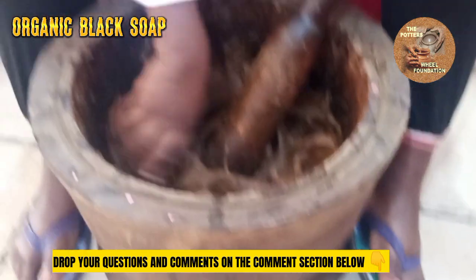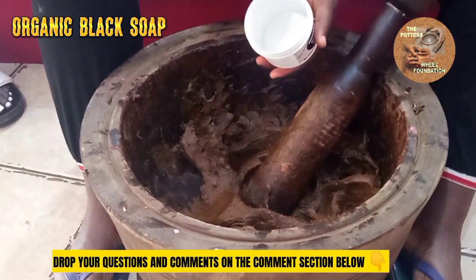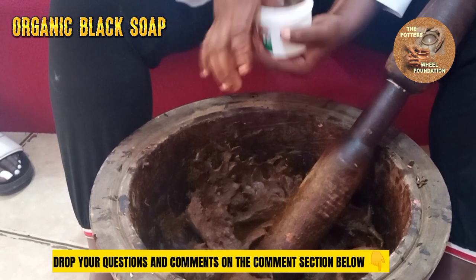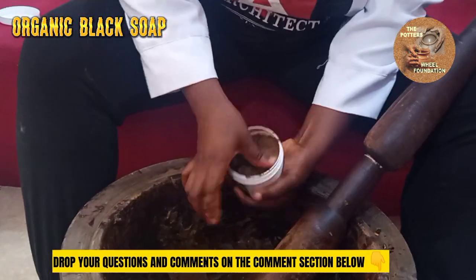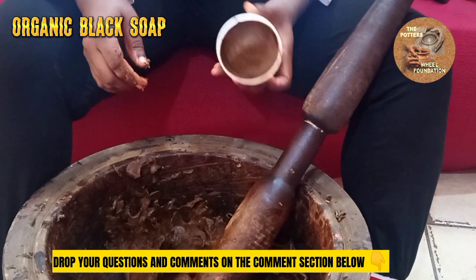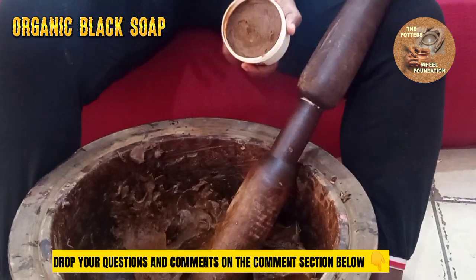So we're going to package this. This is the type of container you use to package. So you try to seal it in very well, so that it's not empty inside. It's fancy. This is already packaged. Before you start using this on your body, you have to leave this for three to five days before you start using it.